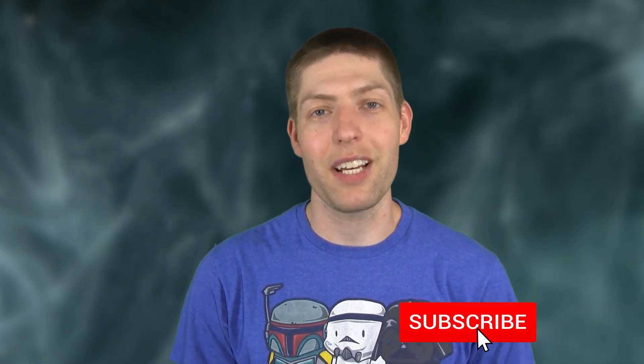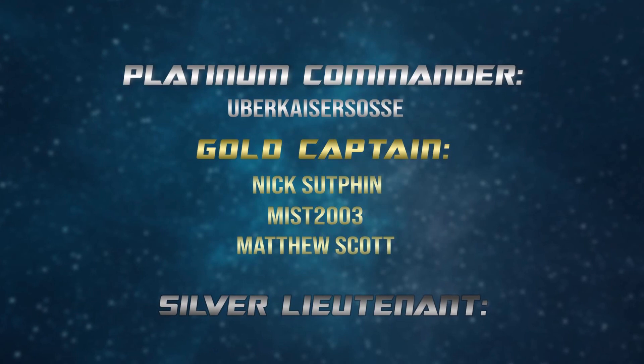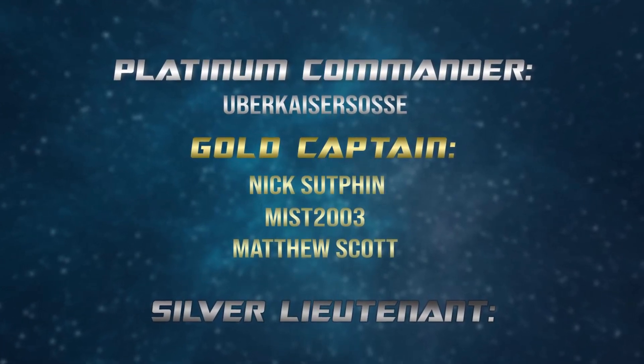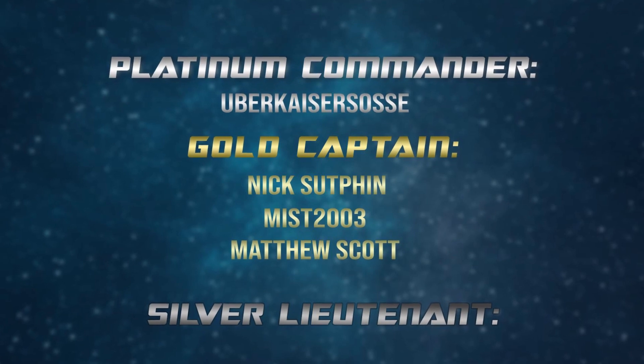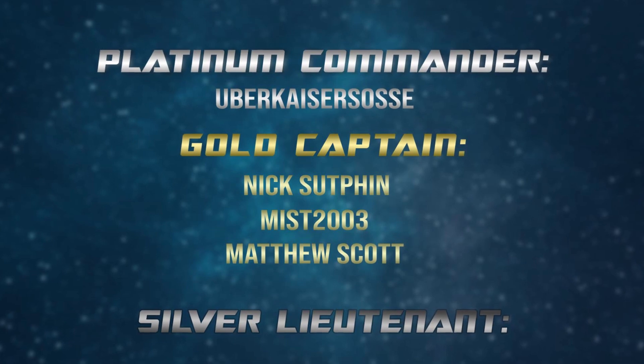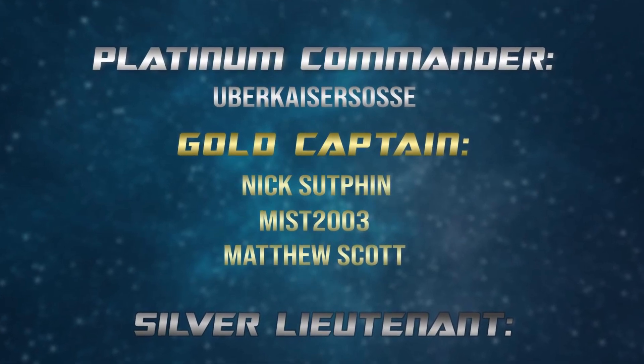Want to know more about great Star Wars topics like this one? Stick around for some secret trivia, hit those like and subscribe buttons, and check out my other videos for more great Star Wars content. Be sure to hit me up in the comments — I want to hear from you. Super special shout out to my Platinum Commander level Patreon supporter UberKaiserSose, as well as my Gold Captain level Patreon supporters Myst2003, Nick Sutphin, and Matthew Scott. Your support is so helpful in keeping the show going, thank you so much. Thank you guys for watching, and you can follow the show on social media for more news and channel updates.